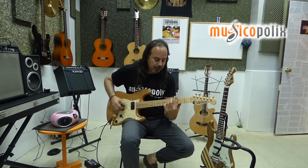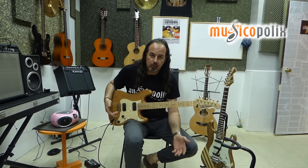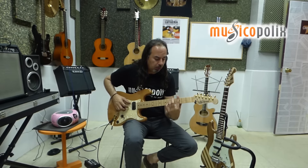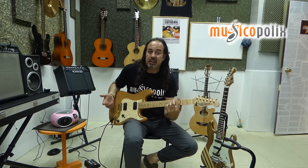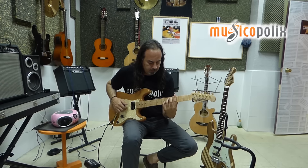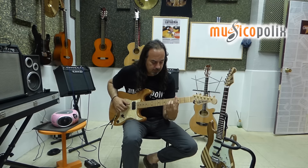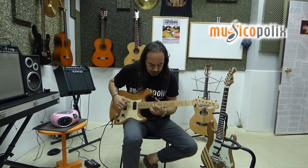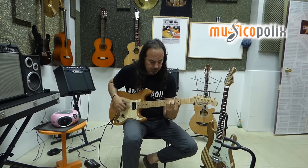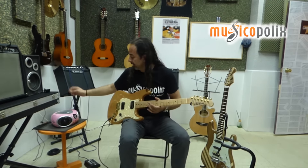Impresionante. Es una guitarra que por la configuración HH, pastilla Humbucker, le podemos sacar un sonido muy agresivo, podemos sacar algo tipo swing, podemos sacar tipo bossa nova, podemos hacer jazz, podemos hacer lo que sea. Tiene una tirada fantástica esta guitarra.